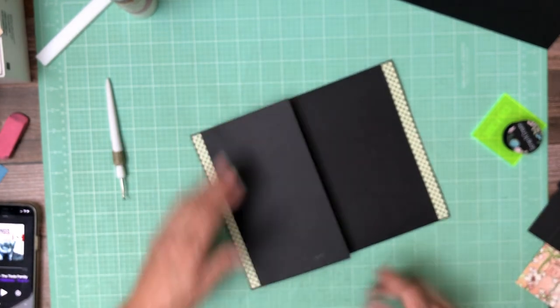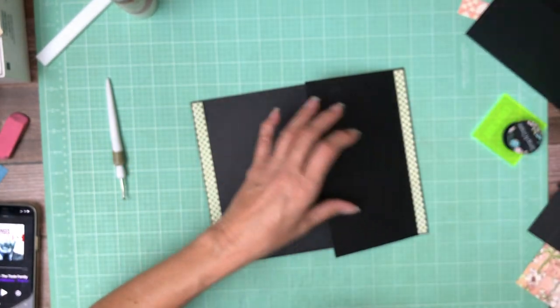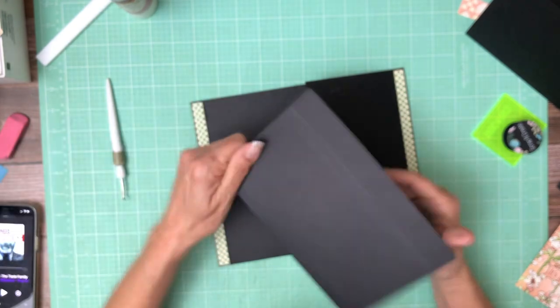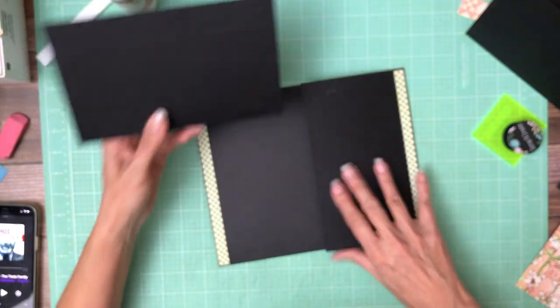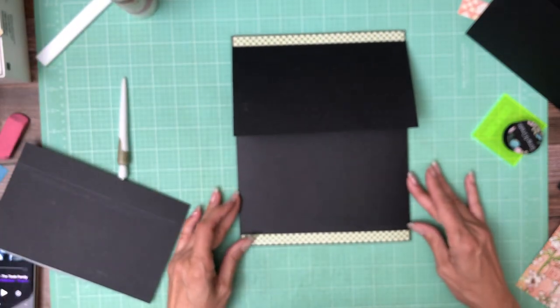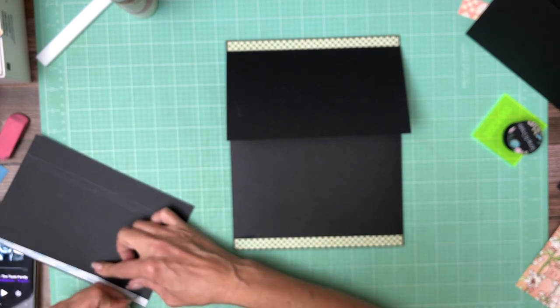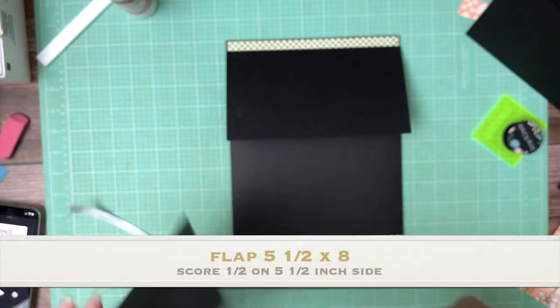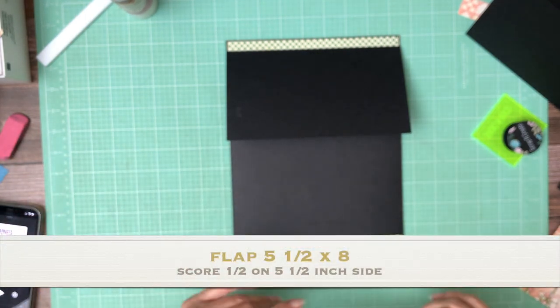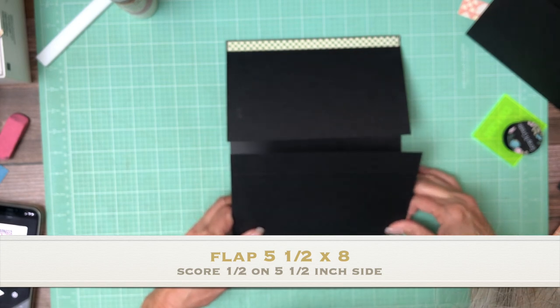Half inch inset, that's on the right hand side. Now we have a 5 and a half. This one is 5 and a half — score a half inch on the 5 and a half inch side by 8 inches tall. Just come in a half inch, which means you're just ever so slightly going to cover up that half inch strip we put in.